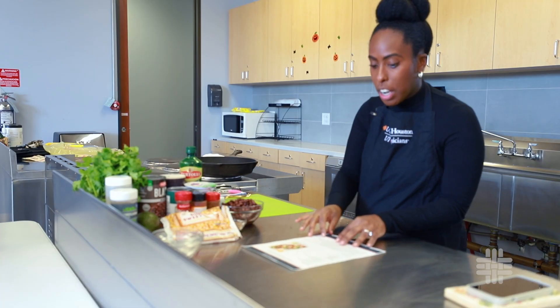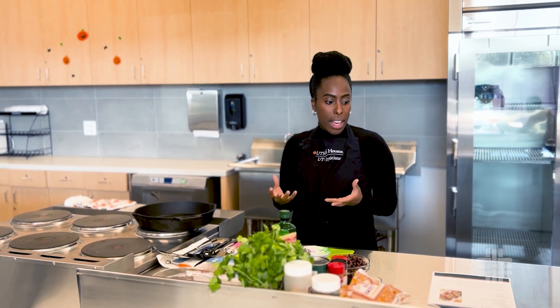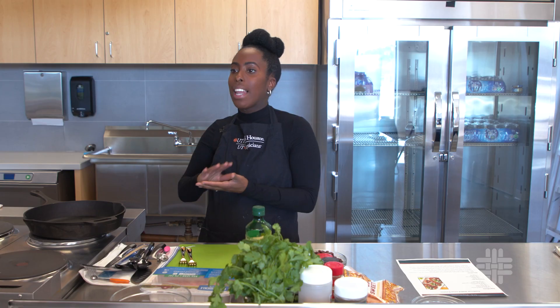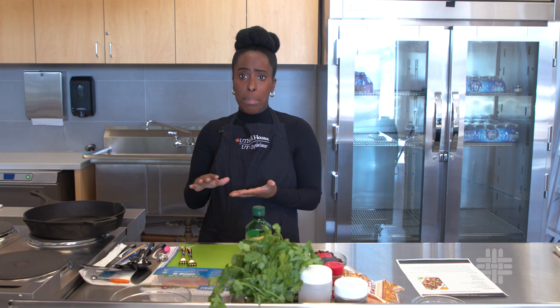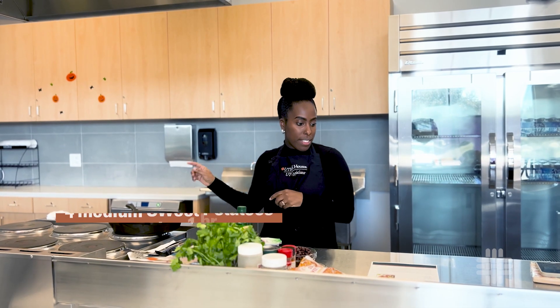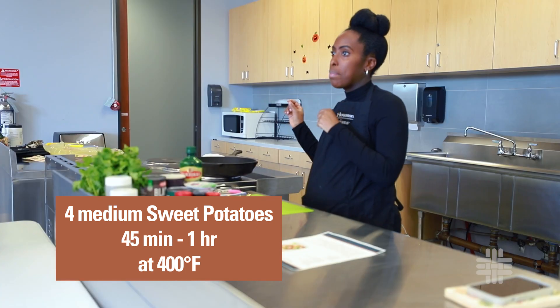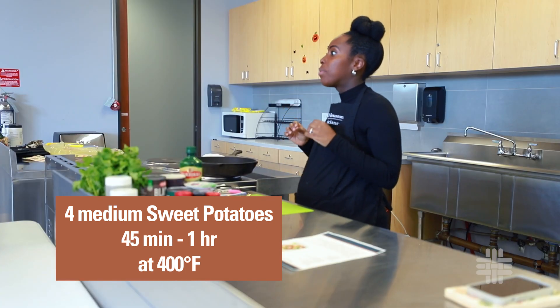The first thing we talk about is the actual sweet potato. For prep, get a baking sheet and line it with either foil or parchment paper so cleanup is a little bit easier. Then pop it in the oven for about 45 minutes to an hour at 400 degrees preheated.